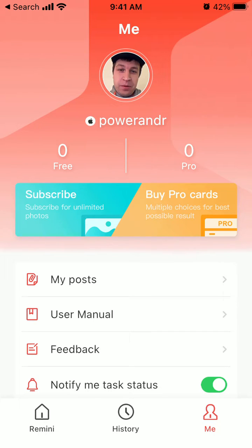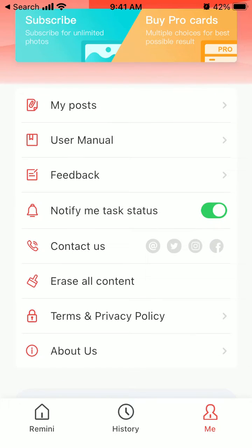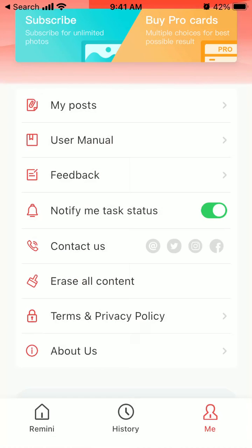Here is the Remini app. In case you're not feeling safe about all the photos and data you uploaded to this app, here is how you can first erase all content. You can just tap here — it will ask if you want to remove all photos and videos from Remini. But if you still don't feel safe,